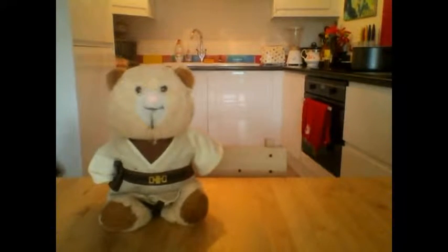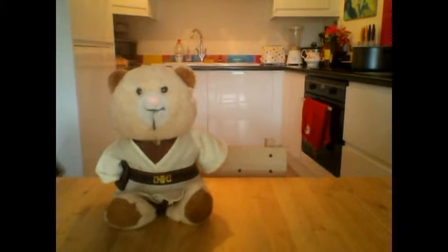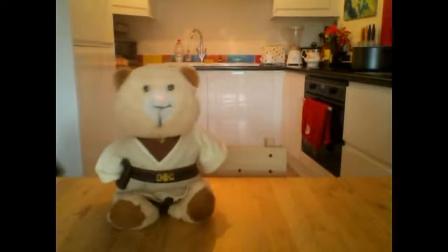Hello, and welcome to another episode of Teddy Cooks. This week, we'll be doing something relatively simple — we'll be making some meatloaf.